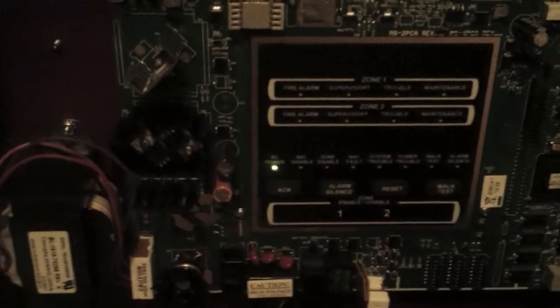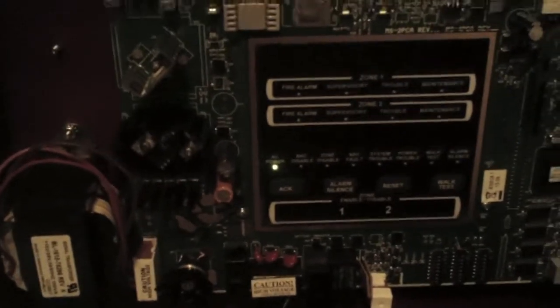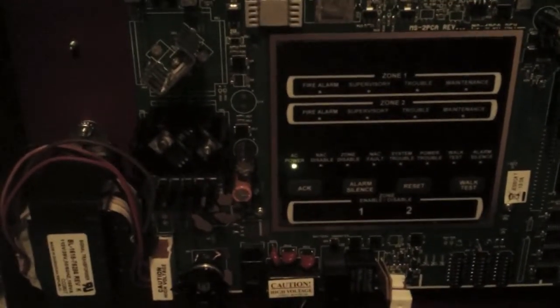This is video number two of the Silenite SK-II Fire Alarm Control Panel. Today we're going to be demonstrating the temporal coding feature that you can use for the NAC circuit.